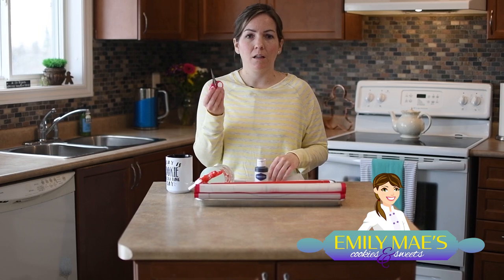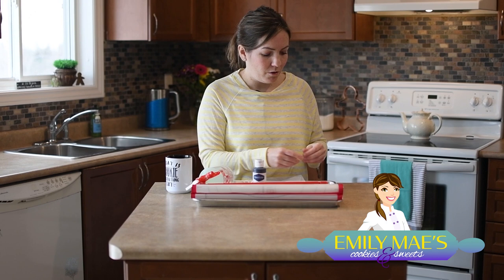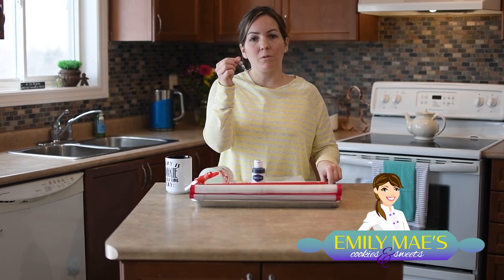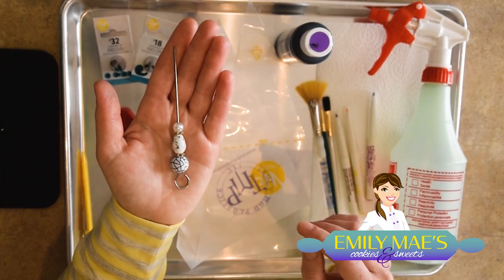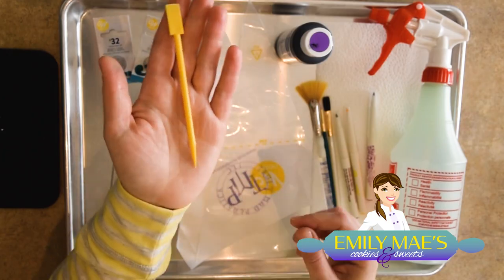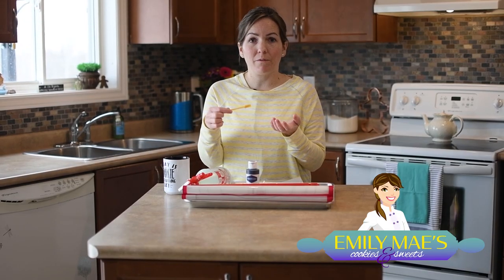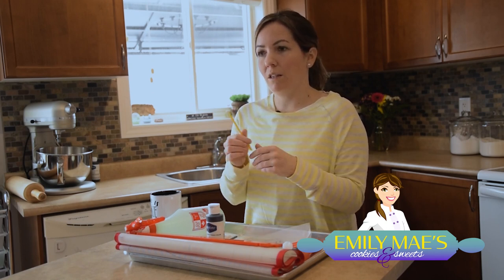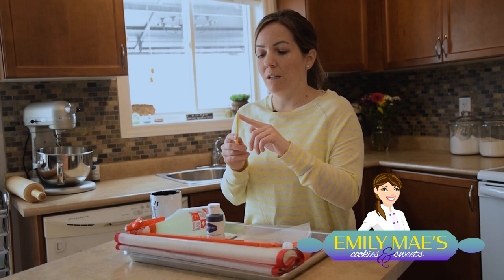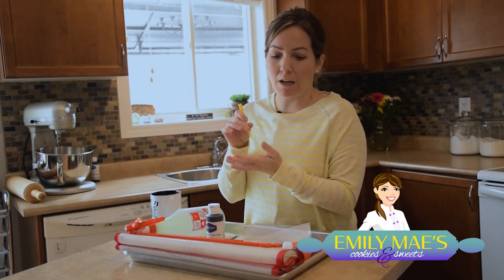I've got a really nice sharp pair of scissors — those are important. There's my cute little scribe tool. This is really great for moving icing around on your cookie or for popping bubbles that might appear in your icing. And then I've got my boo-boo stick. This one is fantastic for if the icing starts coming off the side of your cookie and you need to scrape a little bit off. There's this little shovel side to it, and then there's also a scribe end that's great for poking little holes and that kind of thing.